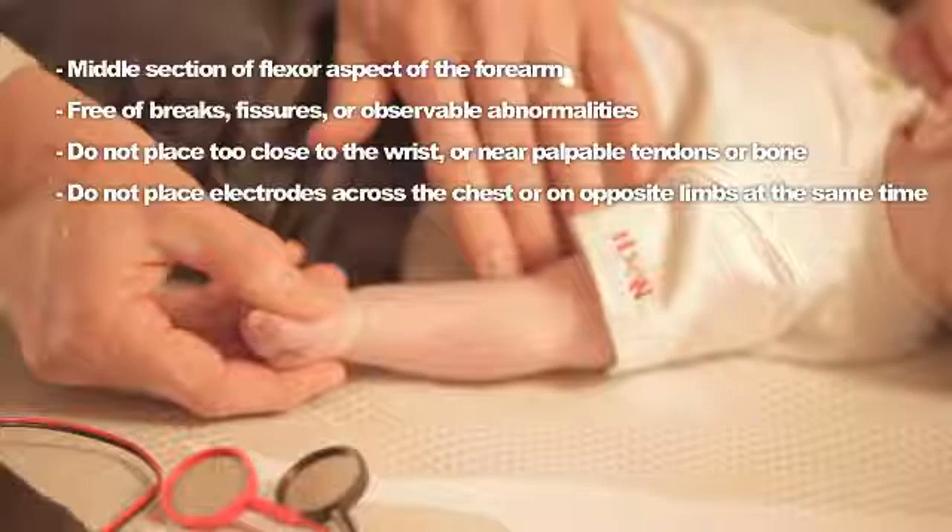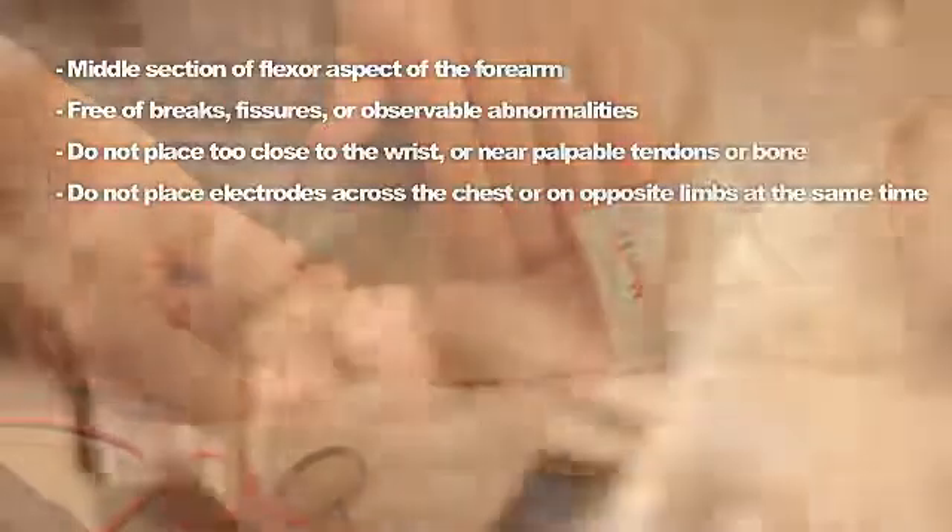Do not place the electrodes so close to the wrist that the tendons or bones are palpable just beneath the skin. Do not place electrodes across the chest or on opposite limbs at the same time. Clean the skin at selected sites to remove dirt, oil, and loose dead cells to minimize the electrode's impedance of the skin.